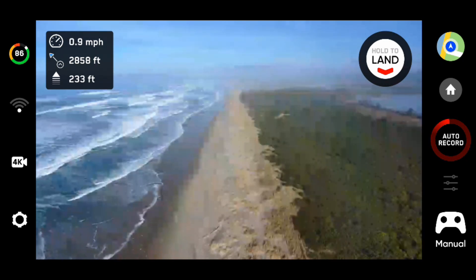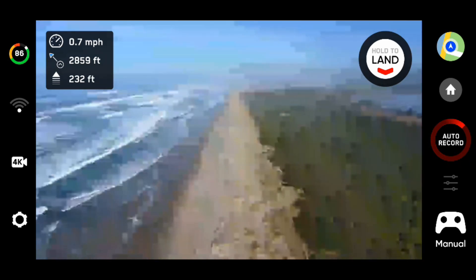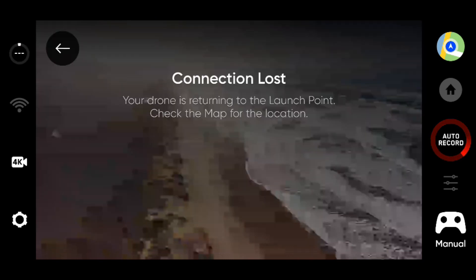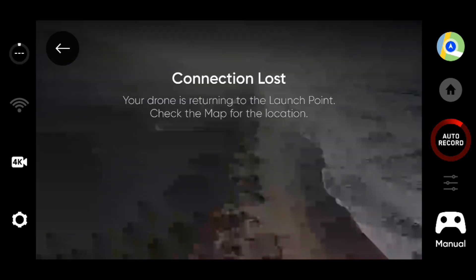We definitely have some signal breakup. We're at 2,859 feet. So now you have a comparison. In fact, the connection is lost — connection regained — connection lost.